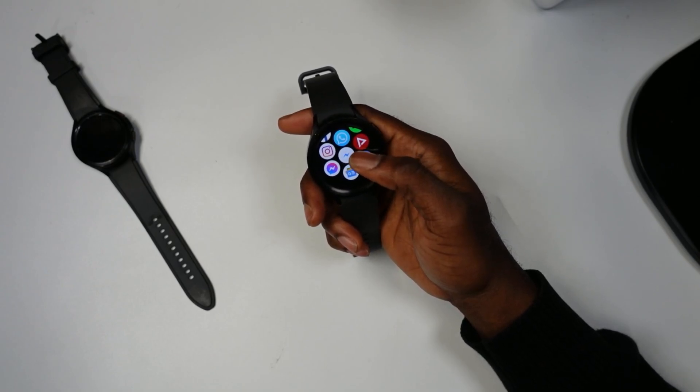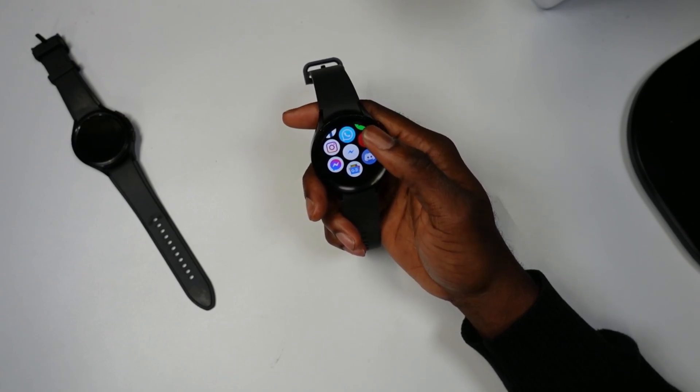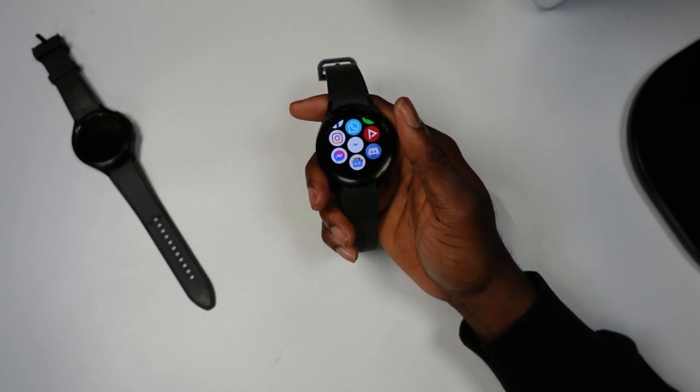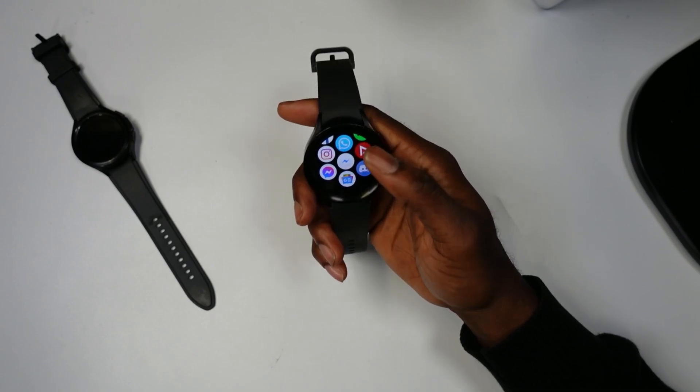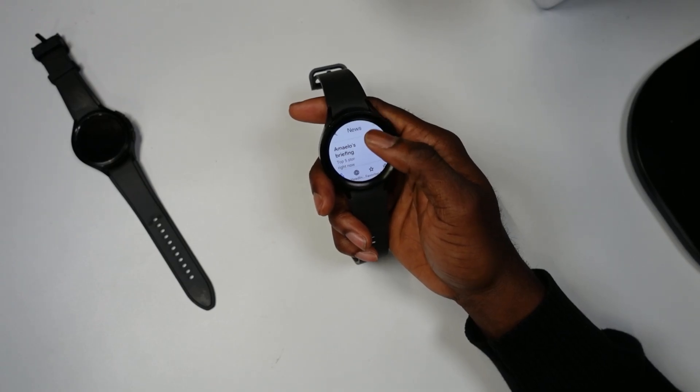What you have to do is pretty simple: if you have a smartphone, download the BigJugger app, then come to your Samsung Galaxy Watch 5 and enable developer mode. Next, download the APK and use your smartphone to transfer it to the watch.